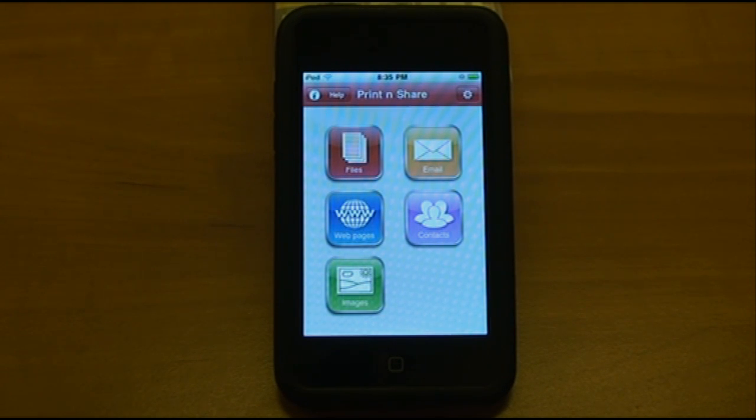I'm currently running an iPod Touch 3rd Generation 32GB with Print and Share version 4.2.5. This is Print and Share's home screen, where you have access to settings and then choices of what to print.